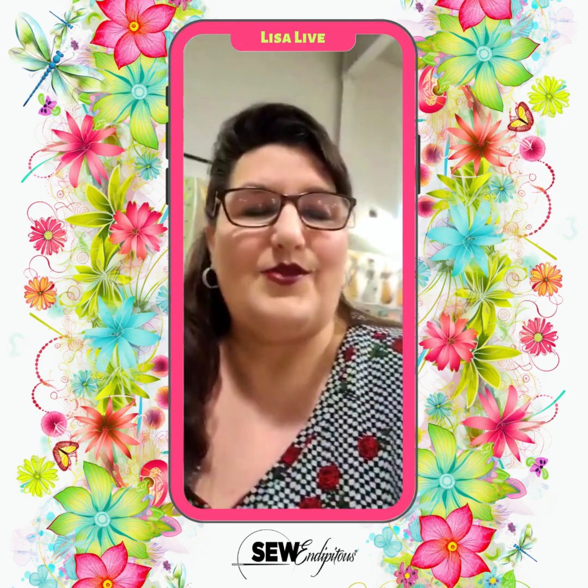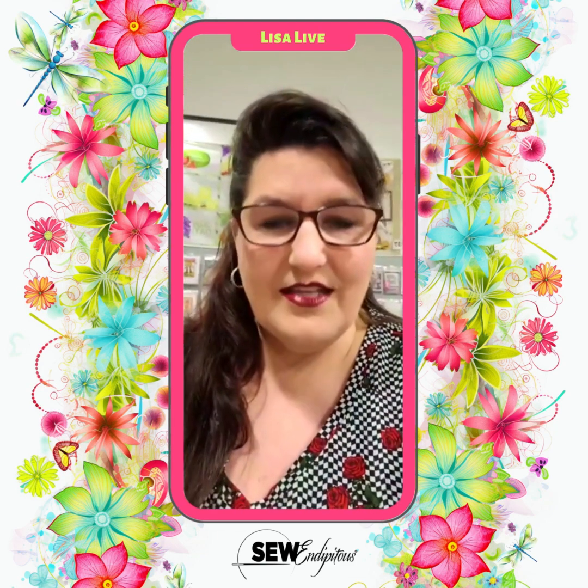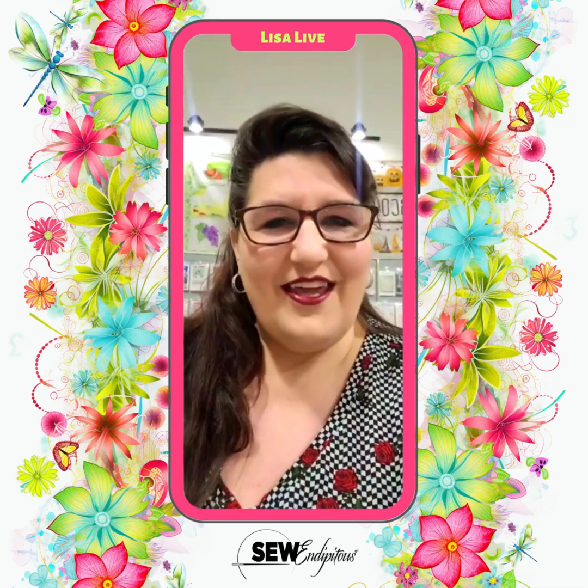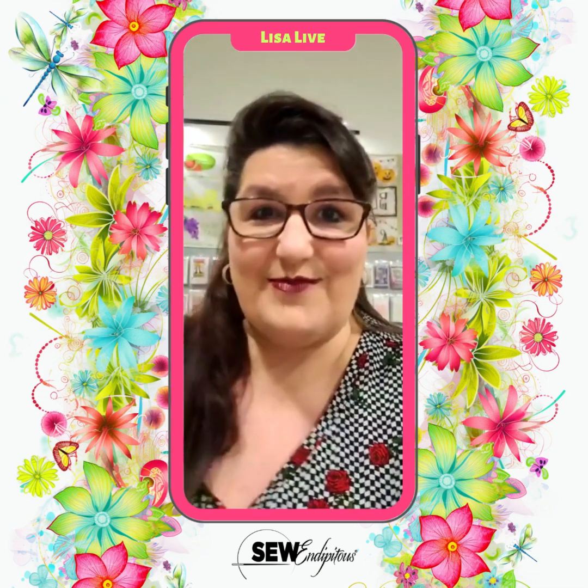I hope you guys are as well. Once again, it is called Favorite Things by Sherry and Chelsea for Moda Fabrics. We've got it all here, so come and get yours before it is gone.